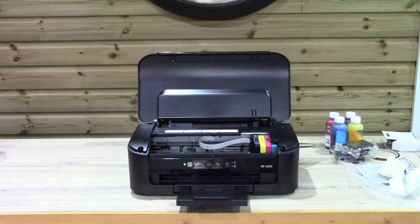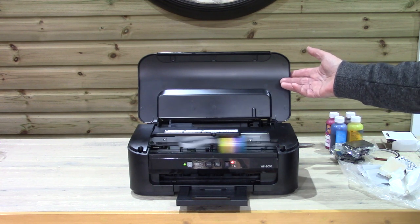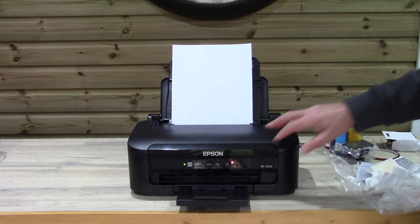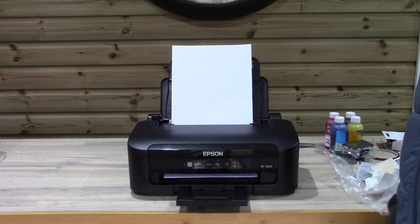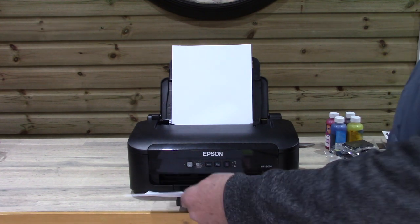This tells us the state of the printer and the cartridges — whether ink is flowing. And of course, stupidly, I haven't put any paper in. So let's pop some paper in. All you've got here is a light flashing saying there's an error — and that gets you going immediately. These things happen.